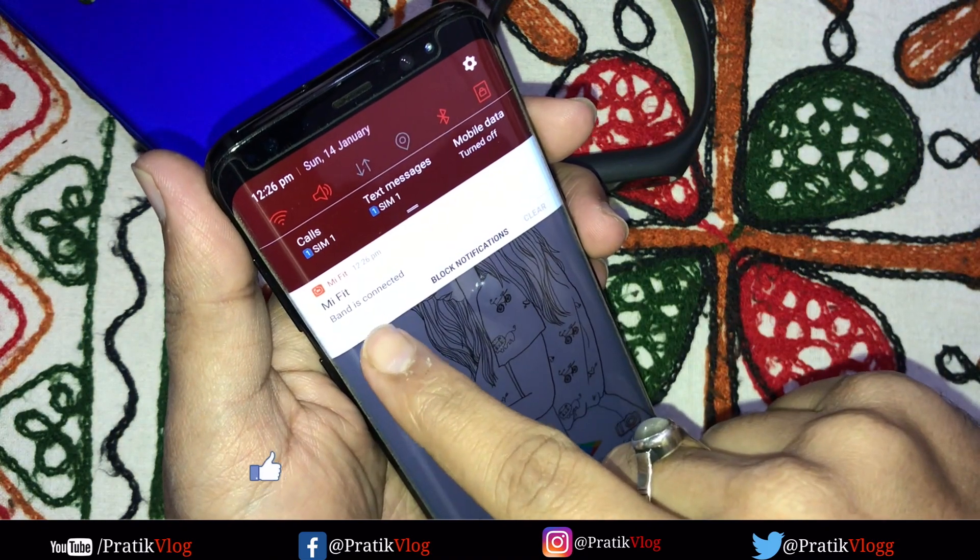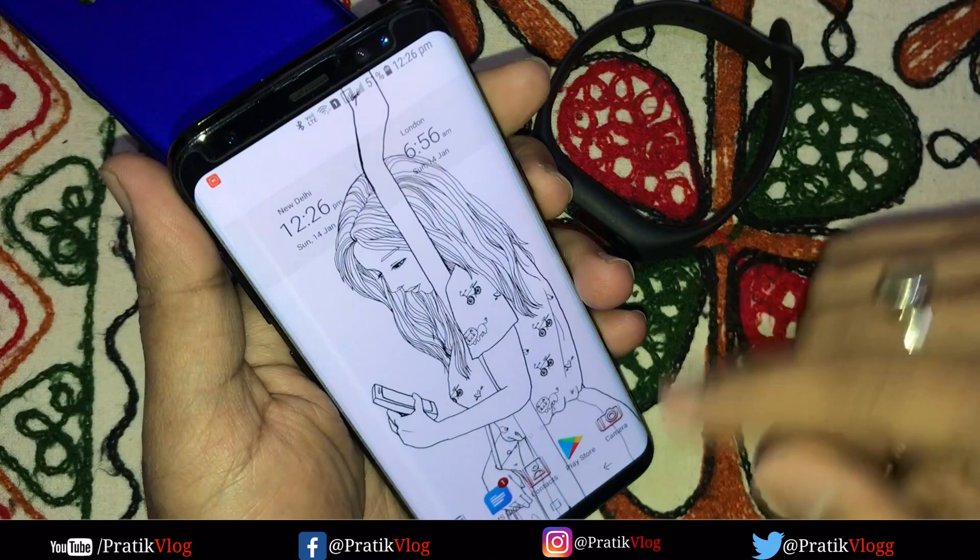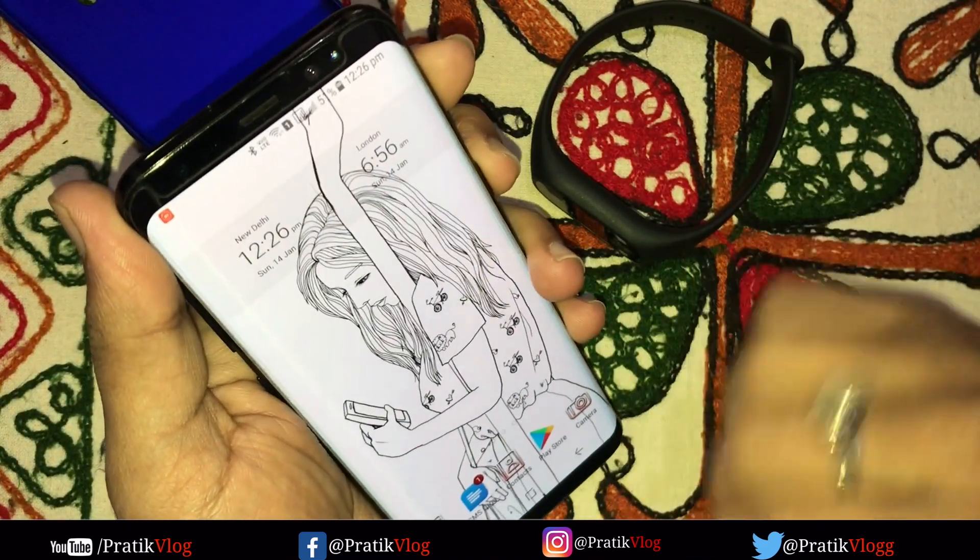Now the band is connected. So when you are in range, your phone will automatically unlock. You can easily do this on any Android device.